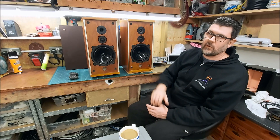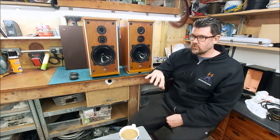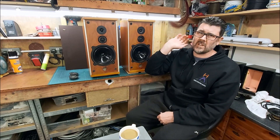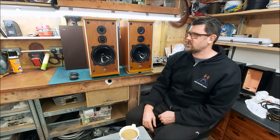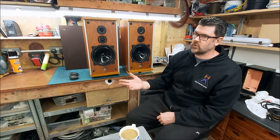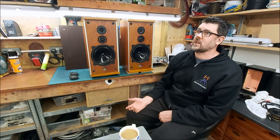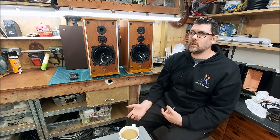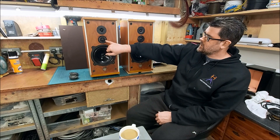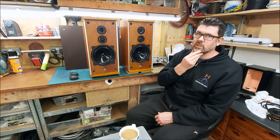There was no output from the super tweeter at all. The HF1300, even if you don't roll the top of it off, naturally rolls off at 13kHz anyway — it literally dives off a cliff. Hence why in the Spendor BC1, Rogers LS36, Studio One, Export Monitor — that sort of thing — you will always see this tweeter being used with a super tweeter, because it doesn't play beyond 13kHz.